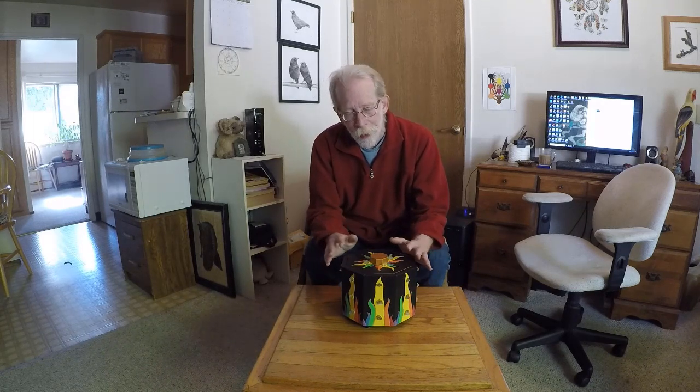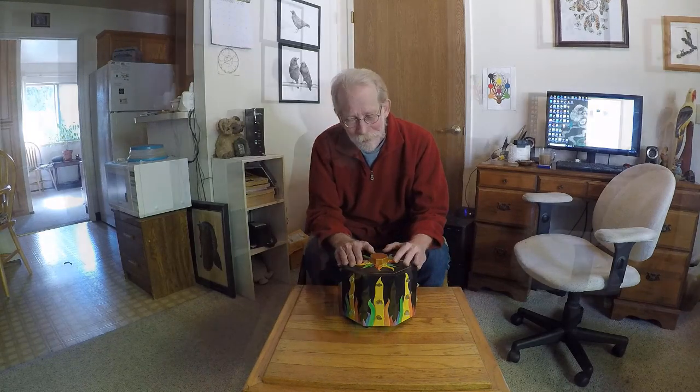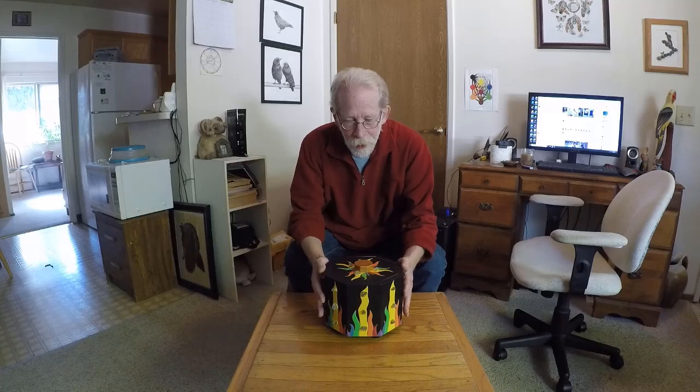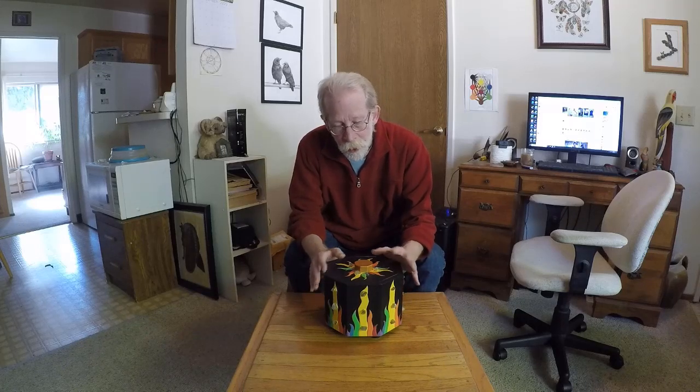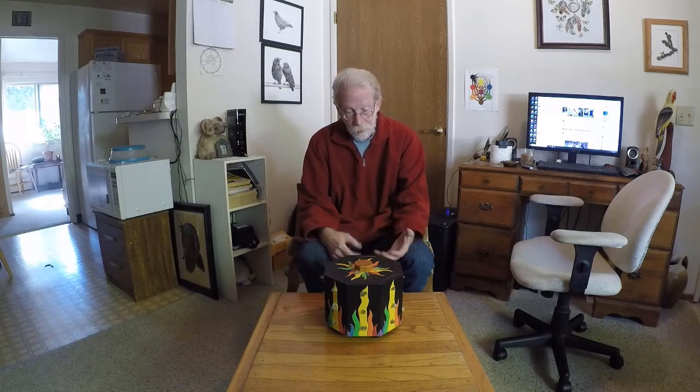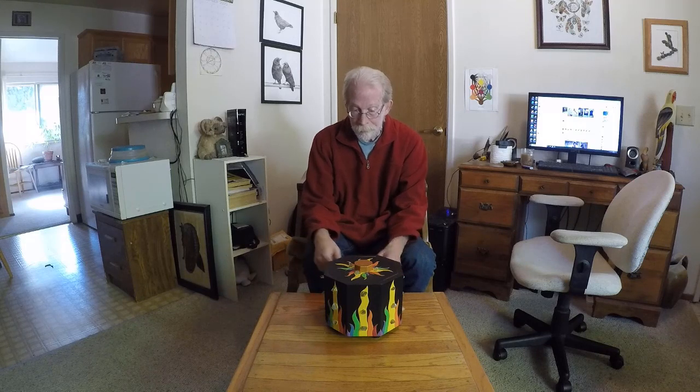I do make tools that themselves have and produce energy, but this isn't one of them. I've added 32 crystals to this, so that anybody who wanted to tune the crystals to the 32 paths of wisdom could do that. You could make this a Kabbalistic charging box. Otherwise, you just surround it with any energy you want, and it will charge whatever you have placed inside.